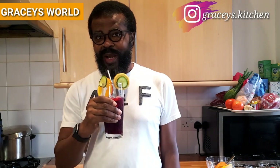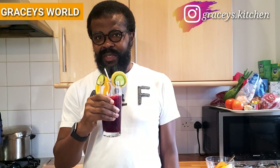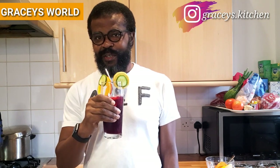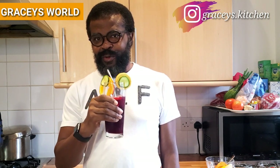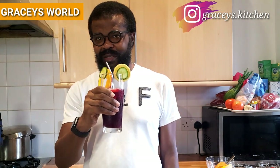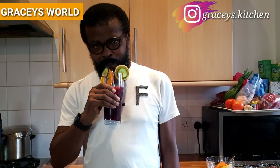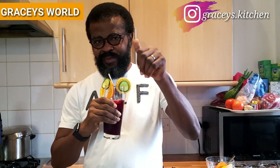Please don't fail to subscribe, share, like this video, and smash the notification button for updates on all our videos. And if you are new, thank you so much. Go back to Gracie's World and watch previous videos — there's so much for you to gain. Bye bye!